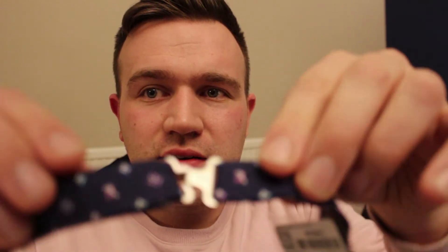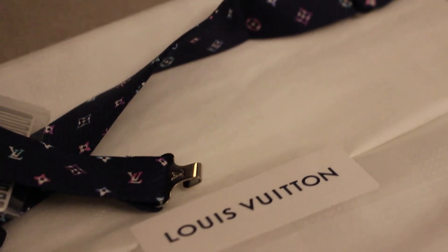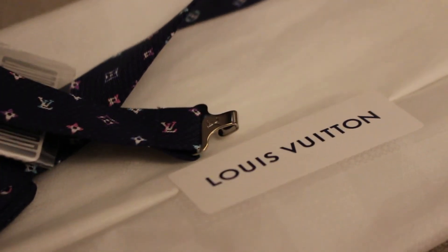It does have adjustability. It does clip at the back, like you'd expect, like so. All finished in silver hardware, very lightweight. And you've got that little adjuster strap on the right-hand side, just like you'd expect on a bowtie. I think from memory, according to the receipt, 135 pounds rings a bell.